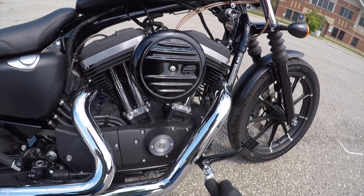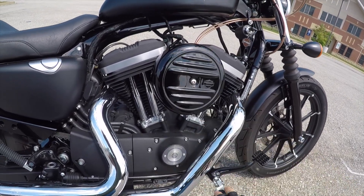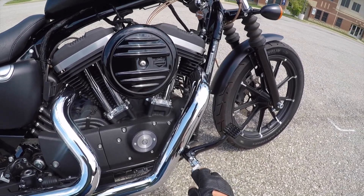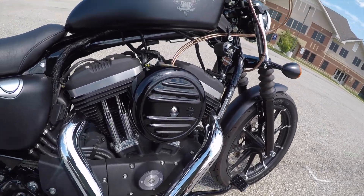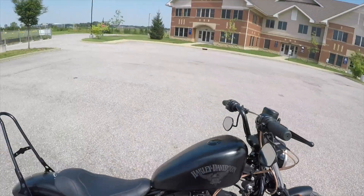Under here this is the stock air filter cover, but underneath there is a Vance & Hines Naked High Output air cleaner. This is just a stock cover — kind of a sleeper look — I kind of dig it. I have also done a DK Customs tank lift, inch and a half.